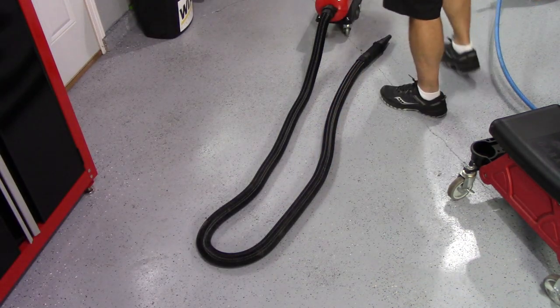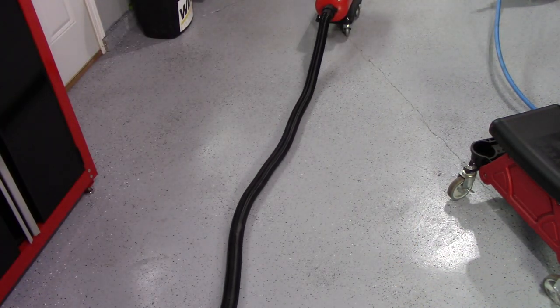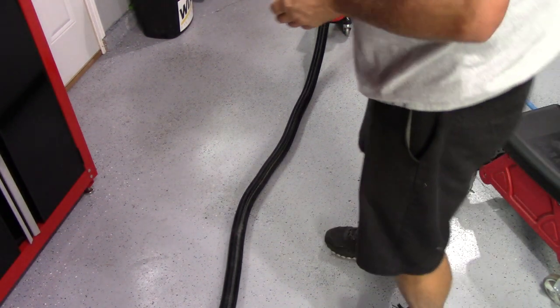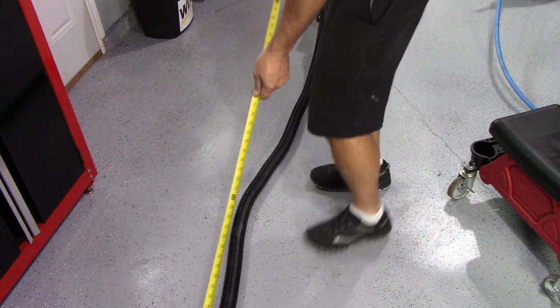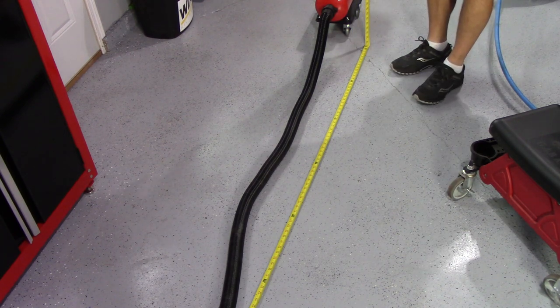As you can see, there's the hose right there. The collapsed length — I want to say 10 feet. Let me just get a measuring tape. Yep, 10 foot collapsed.